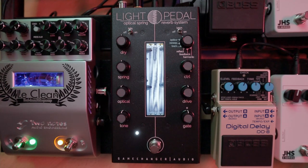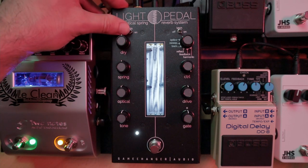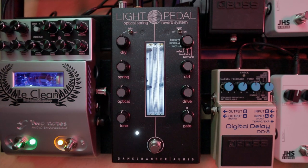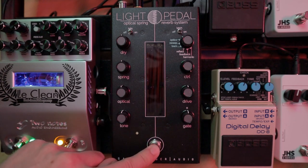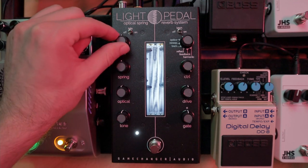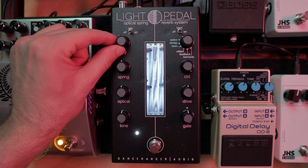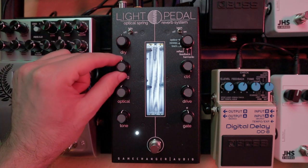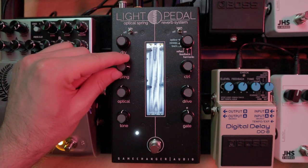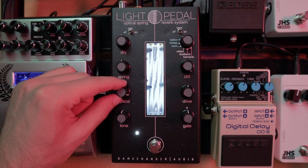Both on the right and left side of the pedal we have a switch and four knobs. On the left side, the switch turns the reverb tails on or off. When you play something and turn off the effect, if the switch is on, the tail of the reverb continues; otherwise it is instantly cut off. Then we have the dry knob to control how much of the dry signal we want, followed by two knobs for the volume of the spring reverb and the optical reverb, and finally the tone of the reverb — how bright or dark we want our reverb tails to be.